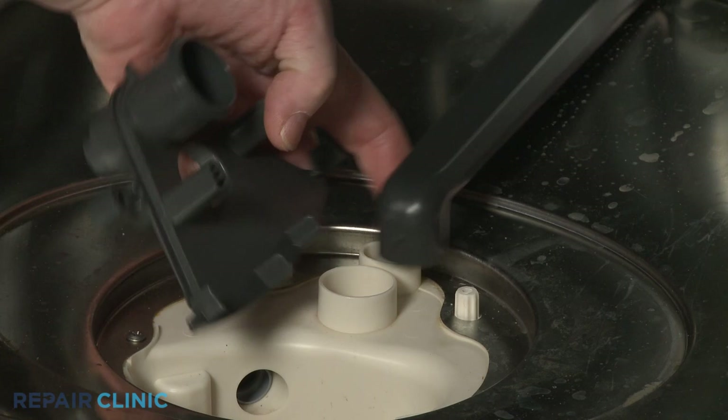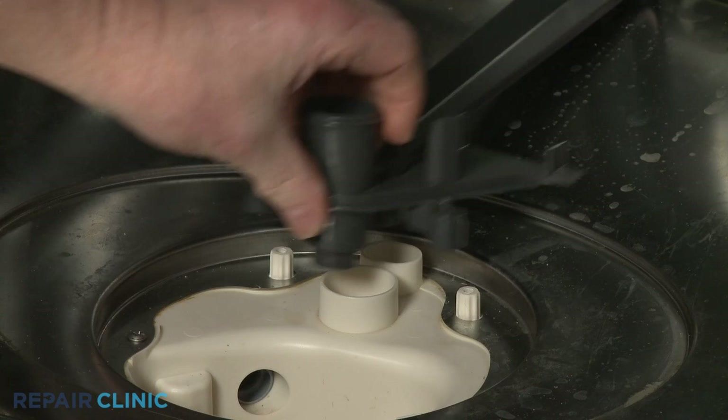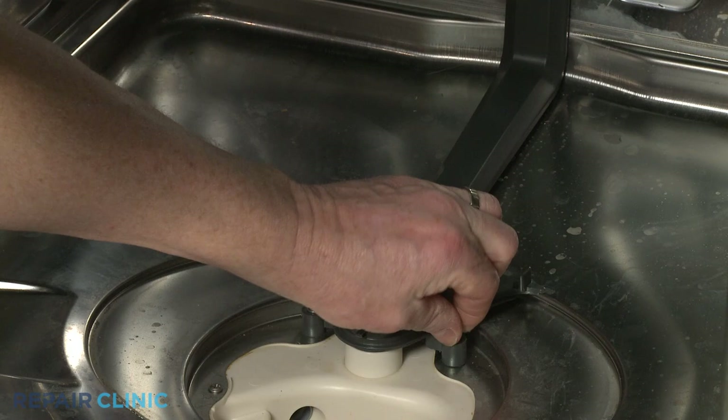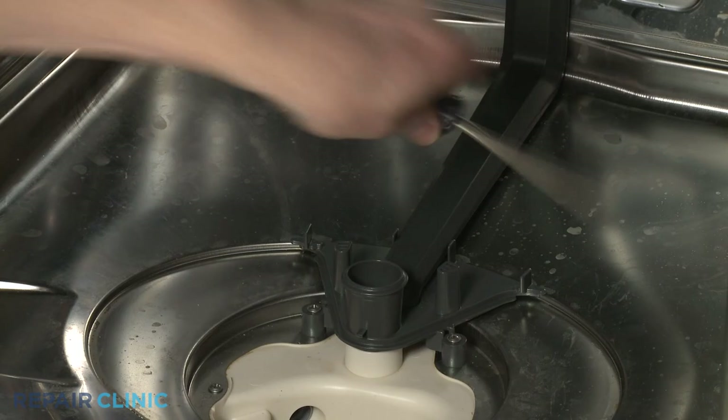Install the new support by snapping it into place on the manifold. Install the bolt. Align the support on the sump and thread the two mounting screws.